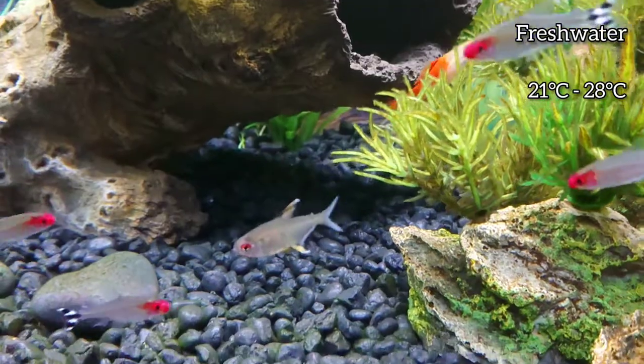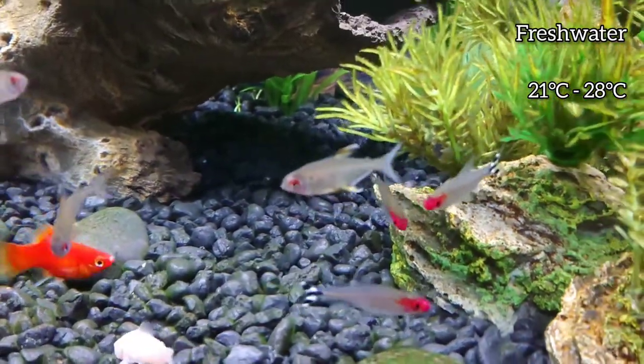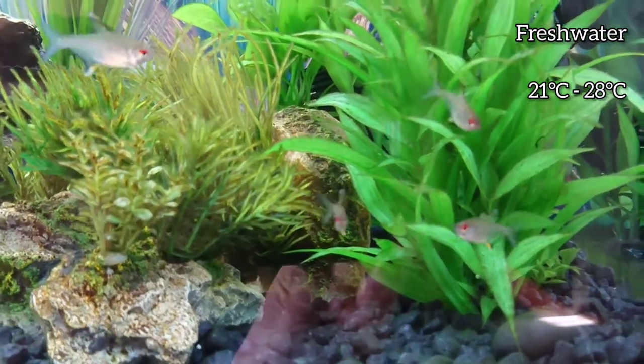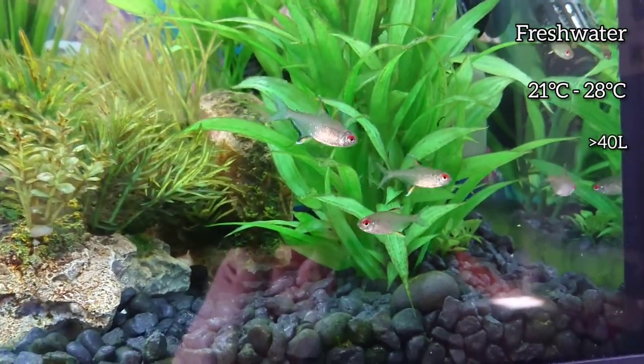They should have lots of swimming space with some cover to hide under to feel secure. A tank around 40 litres or larger is good for them.